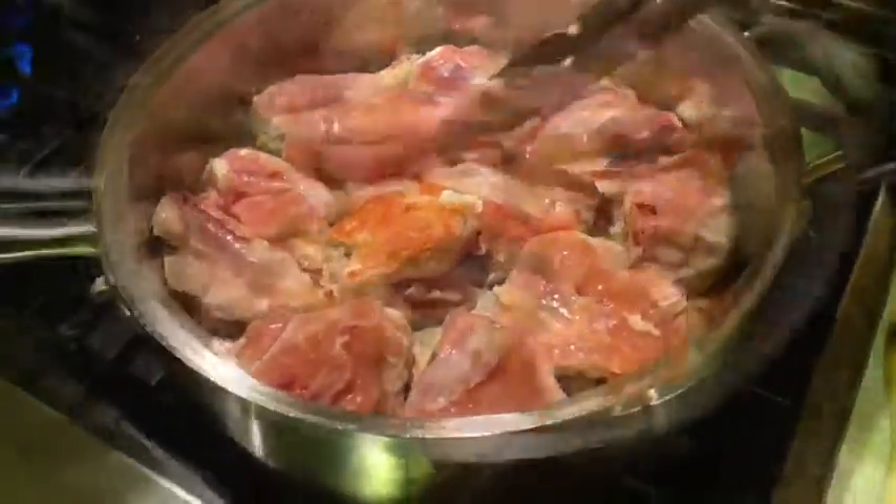For one cup of rice, we're going to add one and a half cups of chicken broth. It's 6:34, 15 minutes in. We flip the chicken — nicely browned.